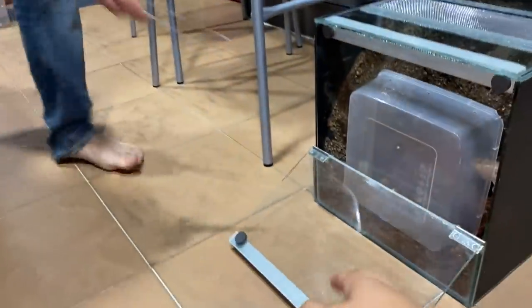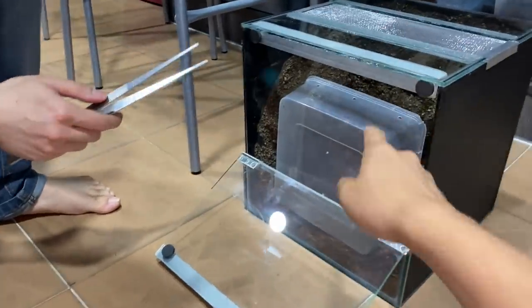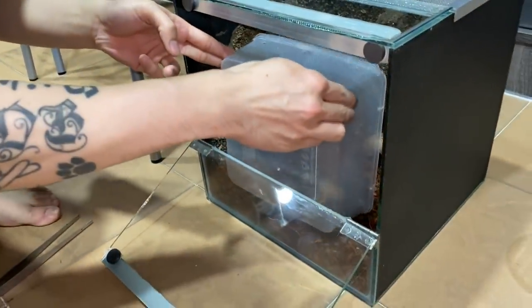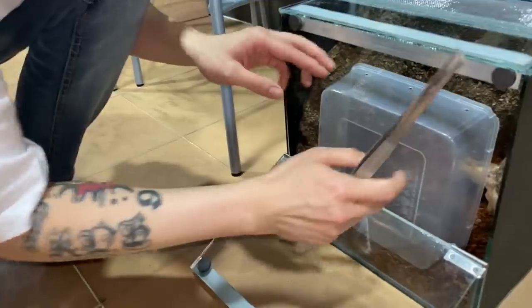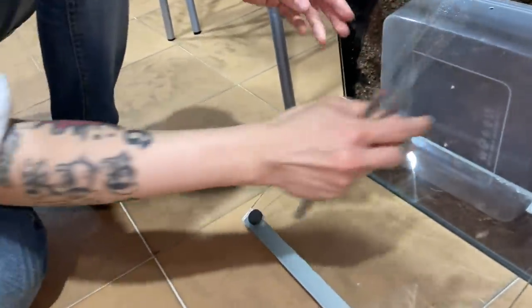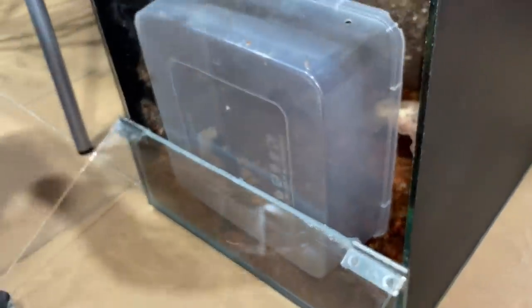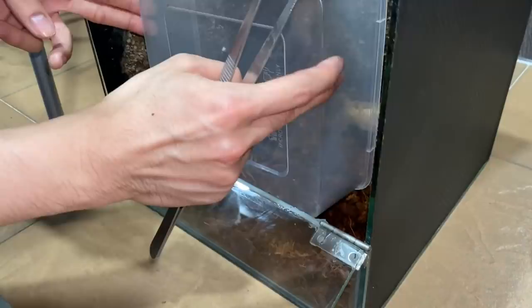You're supposed to get him in and then this container. Don't shake it, you can tilt it. Oh no wait — it's okay. I can't tilt it anymore. You're good, you're good.